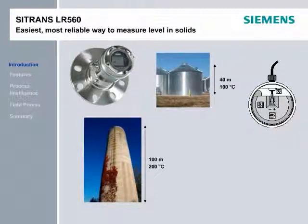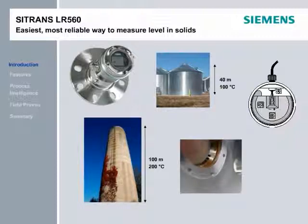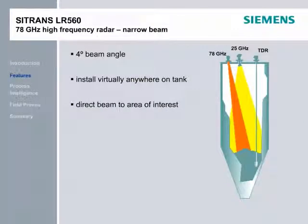The LR-560 is also the first radar on the market to feature a lens antenna, which is highly effective in dusty environments. With 78 GHz, the LR-560 has a 4-degree beam angle. This means the LR-560 can be installed virtually anywhere on the top of the silo, or in locations where lower-frequency radar devices, such as the LR-460, require the use of antenna extensions. For example, a 25 GHz radar transmitter would need a large dish antenna to obtain a 4-degree beam.